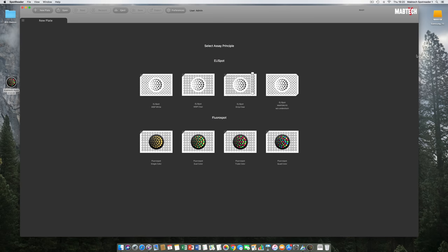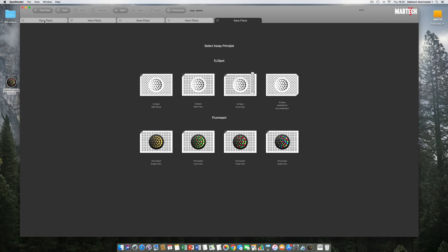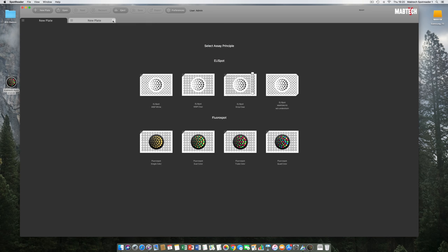The assay selection is divided into Elispot or Floraspot. For Elispot, you choose whether you are using an MSIP white plate, clear plate, strip plate, or the special MIPS SW10 without an underdrain. For Floraspot, you select single, dual, triple or quad color. The Moptek Apex software is tab-based, like a modern internet browser — you can open several plates simultaneously, each selectable by its own tab. Let's select Elispot clear plate as our choice.